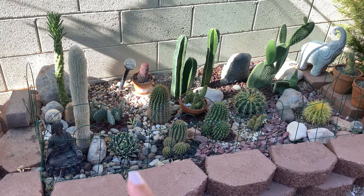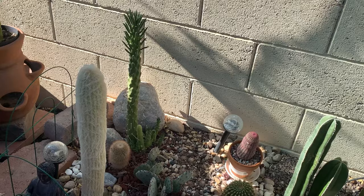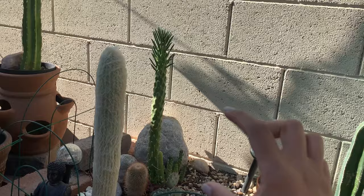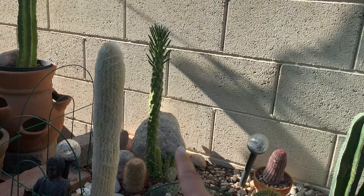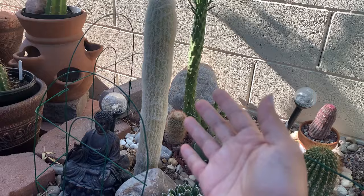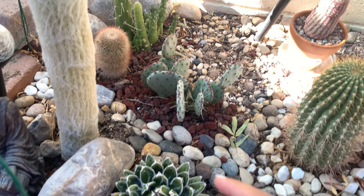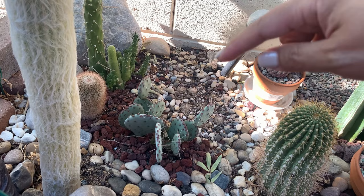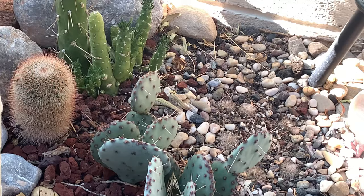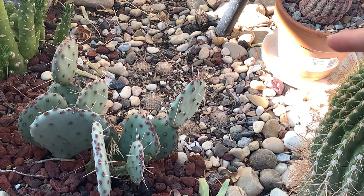This is the section I made last year, so let's look at them closely. This is a Cylindropuntia — when I planted it, it was just half the size, so it is growing very fast. It is actually a tree cactus, so in time I'm expecting to have a tree cactus in this section. I also have an Agave victoria-reginae and a baby Santa Rita. In the back, I planted some Mammillaria bocasana seedlings.